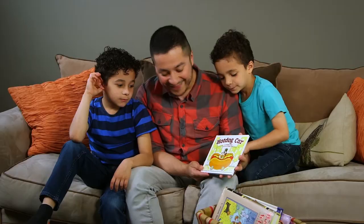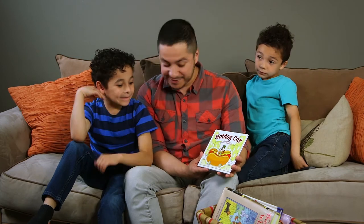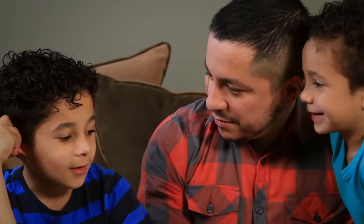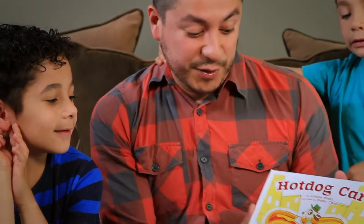Before we read any book now, we talk about the author and the illustrator. It's such a great way to show the kids that books come from people's ideas and their work. This book's called Hot Dog Car. Do you see the hot dog on there? 'The hot dog, and he made some wheels and he made some glass.' So this story is by Louise Patel and it's illustrated by Patsy Chen. What does an illustrator do? 'Draws pictures?' The illustrator draws all the pictures and colors them — that way it's really exciting to read.